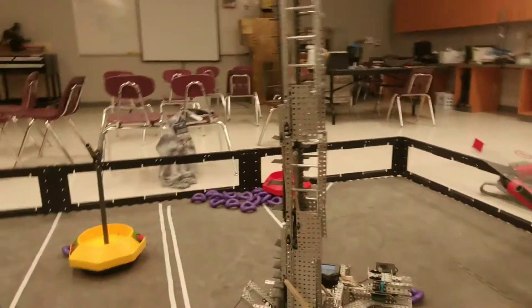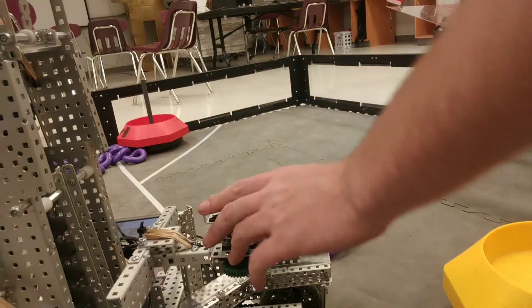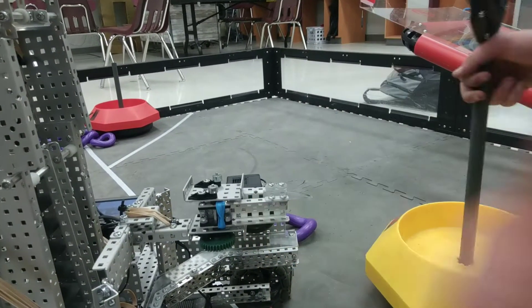Oh my god! Alright, so Audie, if you hold the camera — sure, let me put down my hammer of death. Alright, so we got a little buddy right here. This little guy — he's fun. He does, like, that, and whenever you get a base in there, you know, he grabs it.